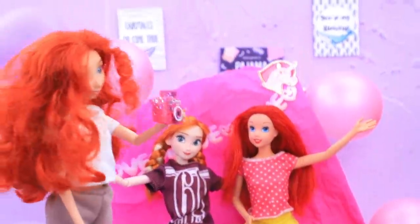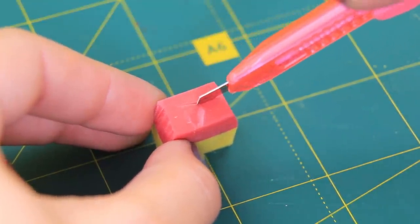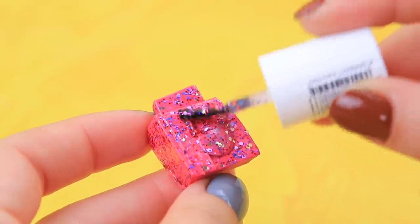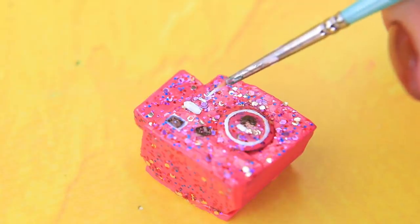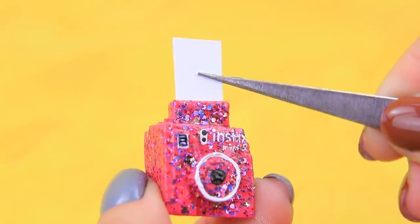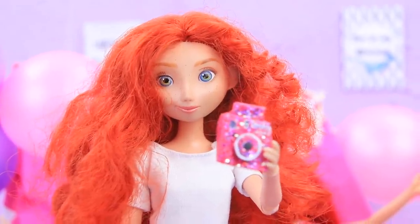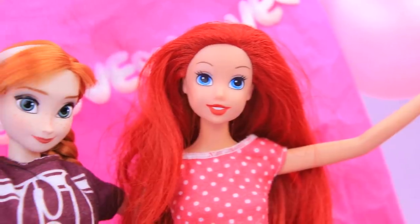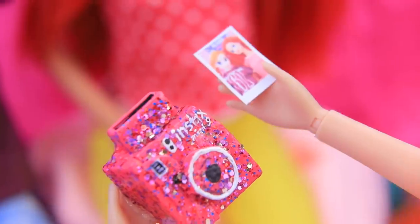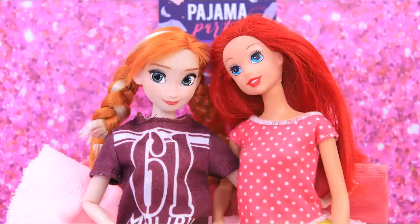You can capture your special moments with a Polaroid camera! Cut an opening in an eraser and add a small lock, then paint it pink. Draw a lens, flashlight, and include a model. Get some photo paper — now we can take so many pictures! Anna, Ariel, smile! Say party! Wow, perfect photos! I want to take a few more! The camera captured all the best memories of the party!